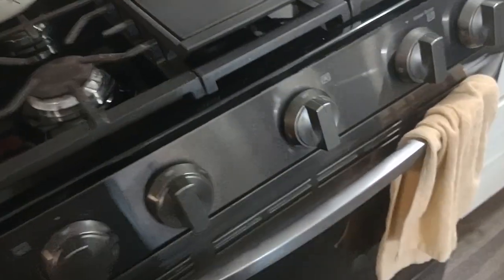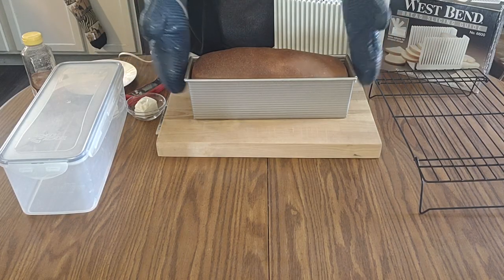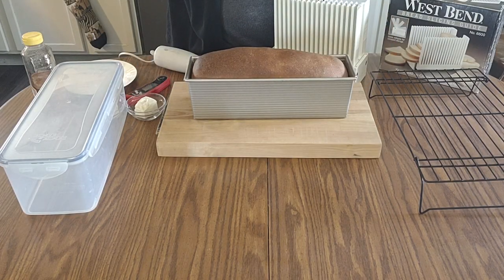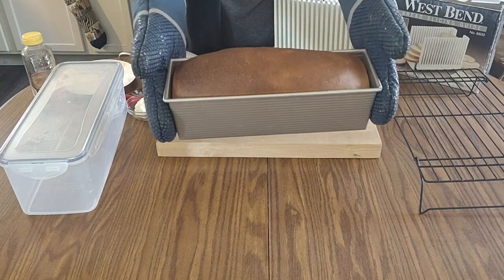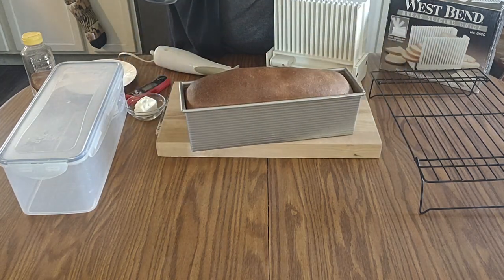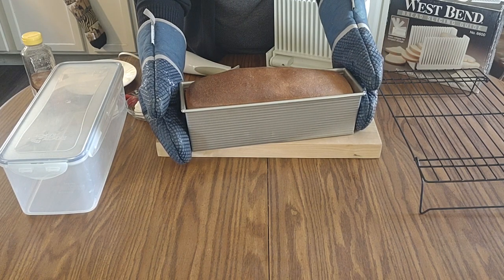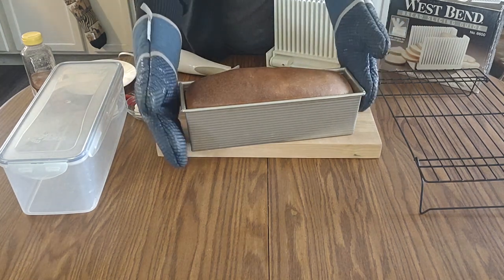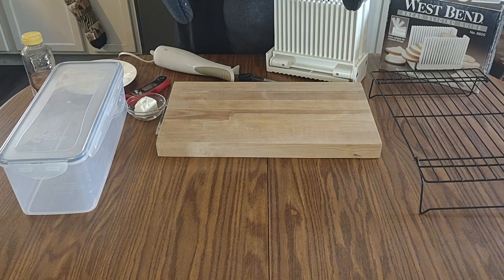Our second rise is done and I just put it in the oven at 375°F — I had it preheating a little extra while we were waiting. Look at how much that rose, and it'll even come up a little more while it's baking. We'll see you in about 28 minutes. The bread is done now — I've taken it out of the oven and I usually let it sit for a few minutes to rest in the pan. Look at how pretty these loaves are in the Pullman loaf pan!